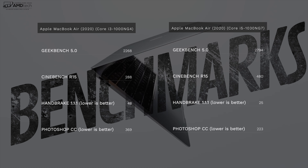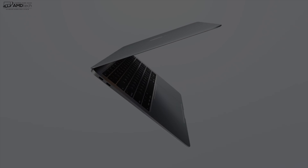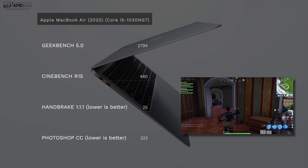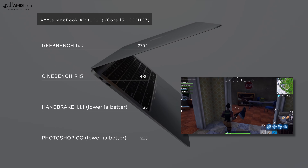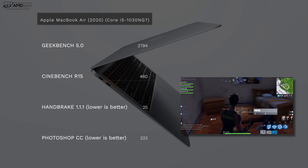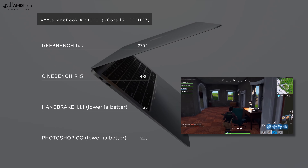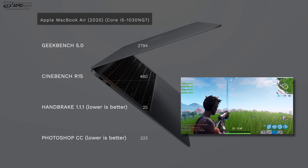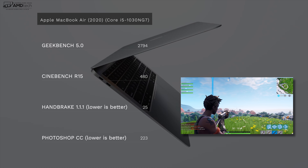I have both the Core i3 and Core i5 variants to compare. The Core i3 didn't do as well in benchmarks — expected, since it's only a dual-core processor versus the quad-core CPU in the Core i5. Both are 10th-generation Intel Ice Lake processors, but the Core i5 is the 10-watt variant, not quite as powerful as the 15-watt variants seen in other Windows laptops. All models come with Intel Iris Plus graphics, but the faster Iris Plus is on the i5 and i7. For gaming like Fortnite, you need at least the i5 — it would barely run on the i3. The i3 is fine for Office, email, web browsing, and media consumption, but for graphics-intensive tasks like gaming or video editing, go with the i5 or i7.